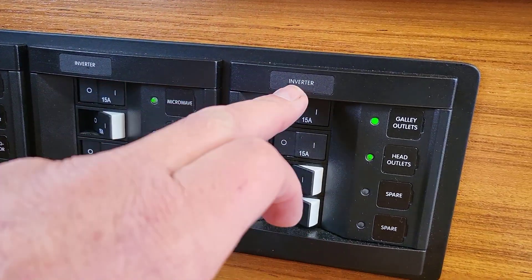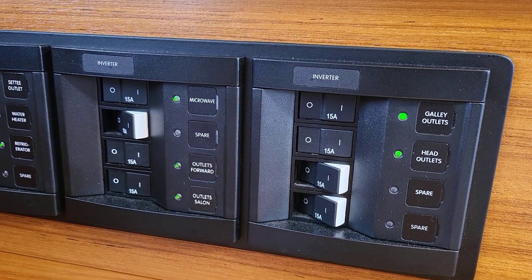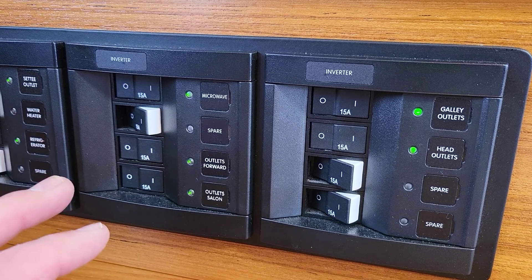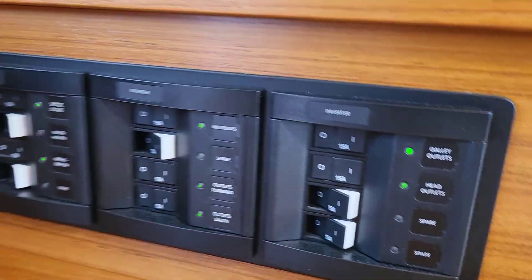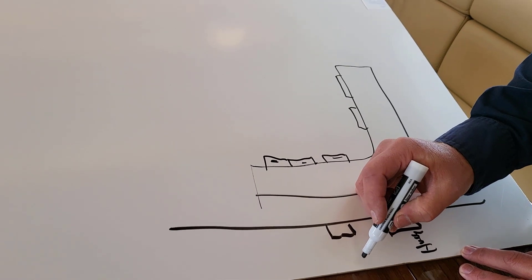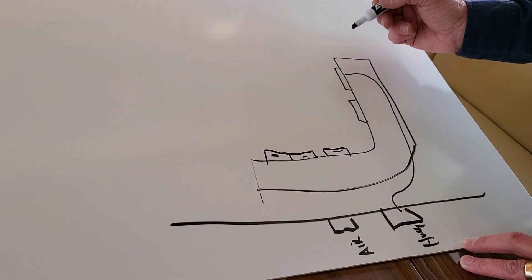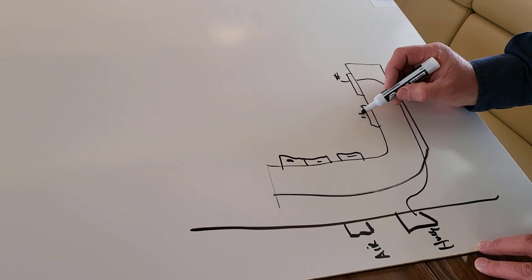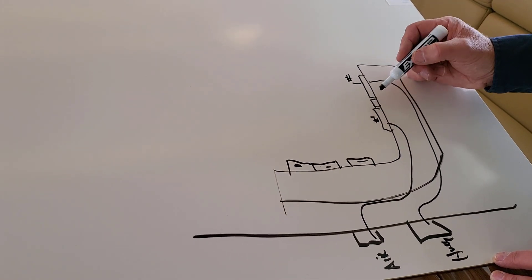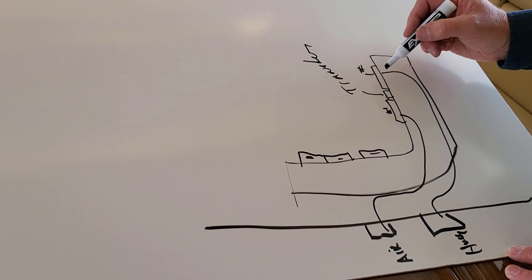A little farther to the right you see the inverter. These are AC outlets — if you're plugged into shore power, power comes in, goes through the inverter, and comes out of these 110-volt outlets. If you aren't plugged into shore power, the inverter can take 12 volts and turn it into 110. So this is the house shore power and this is the air conditioning inlet — it's only one of the air conditioners. There's a switch in between called 'transfer.'